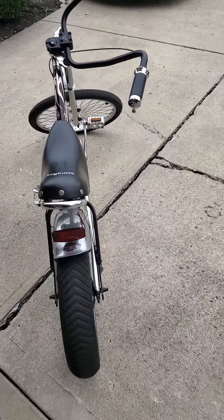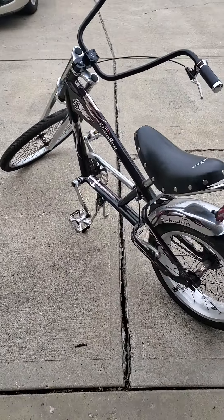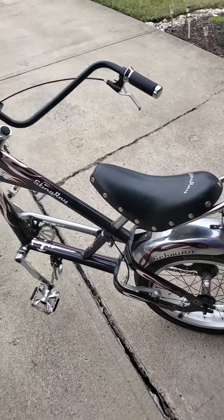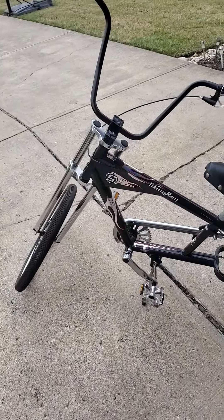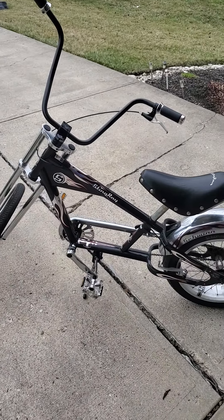Yeah, it's looking pretty nice, still got to clean it up a little bit though — still got a little bit of rust on the fender I never got around to attending to, but all in due time. Nonetheless, I'm pretty satisfied with this bike, so stay tuned y'all, peace.